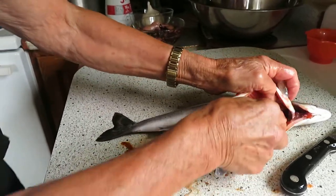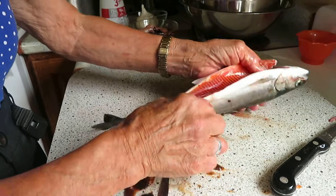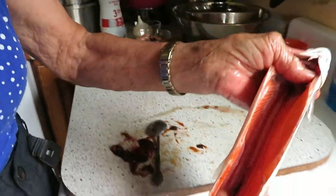Look at the nice clean job there. Beautiful — that is the inside of the fish all cleaned, ready for a rinse.